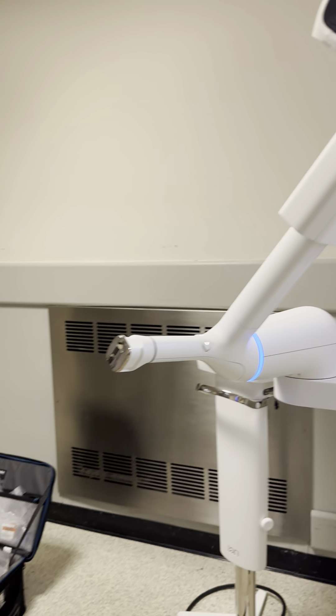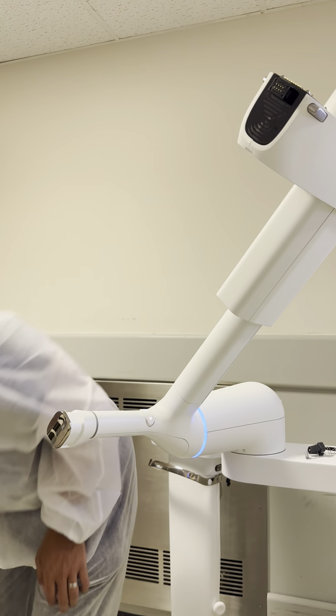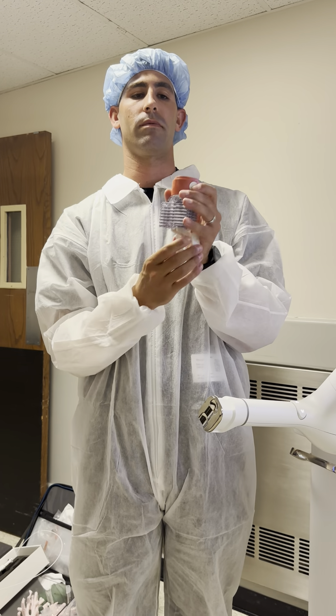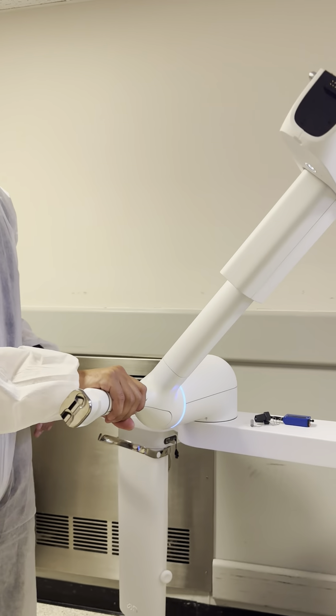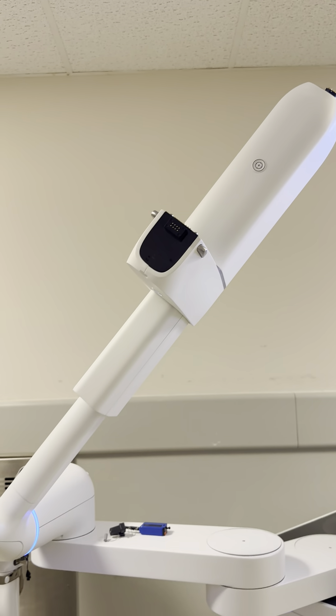Now we're going to clean the entire robot with Purple Wipes. The vision probe is cleaned with Purple Wipes. This is the central sterilized, so you can clean it — you can just spray some pre-clean spray on it. The robot can be cleaned with Purple Wipes, including the screen. You're going to want to avoid these gold pins on the top and bottom, and these black areas. You can really just clean everything that's white.